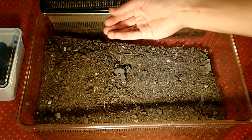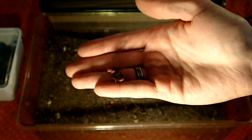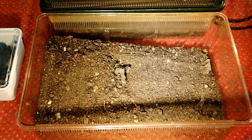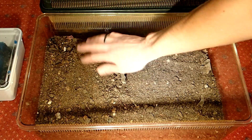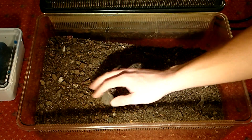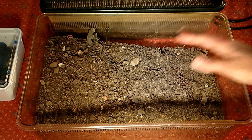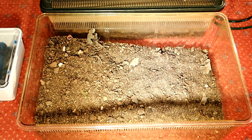A big bonus when you take earth from outside is that you already have some tiny invertebrates in the ground — for example earthworms, and also woodlice and springtails which help to keep the tank clean. I will add a few woodlice and springtails later, as I breed them to have them in all my tanks.